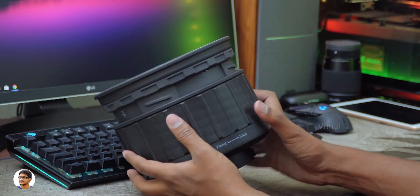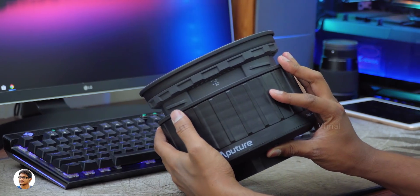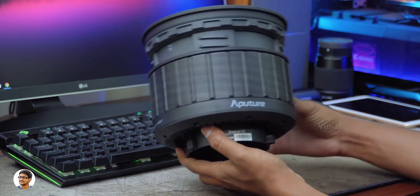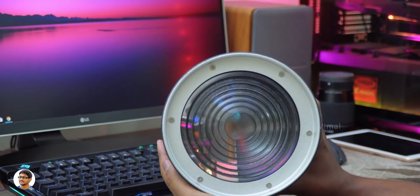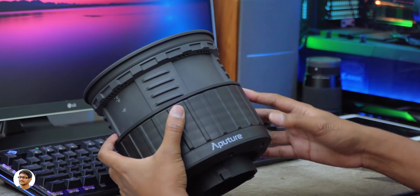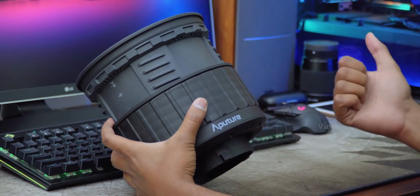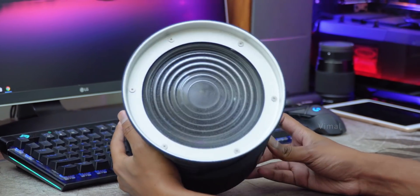That was our look at the Fresnel 2x from Aperture — a great light modifier that works with all Bowens-mount lights. The build quality is top-notch, the rotating barrel design makes it easy to adjust between flood and spotlights, and it produces super bright light. The Fresnel 2x costs about $120, which is around ₹8,200 — I'll leave a link in the description below. I hope you liked the video — give it a thumbs up and subscribe for more!